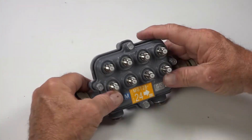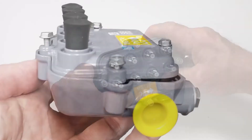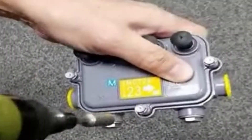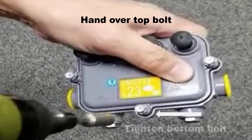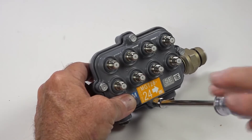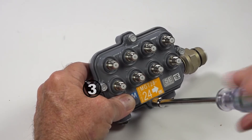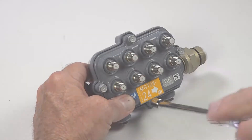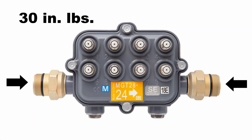Place the faceplate firmly into the housing. To be sure that the faceplate sits perfectly flat and does not tilt during tightening, hold the tap closed with one hand over the top bolt while tightening the bottom bolt. Do not tighten bolts if the faceplate does not sit flat. After tightening the bottom bolt, tighten the top, then the left, and finally the right to 40 inch-pounds. Reinstall the house drops and tighten them to 30 inch-pounds.